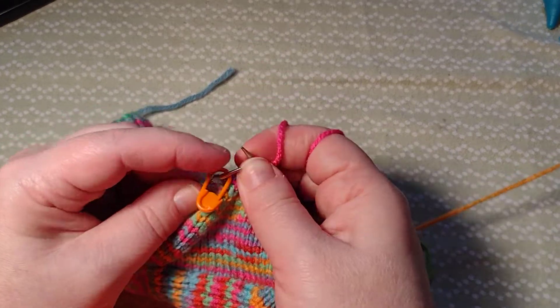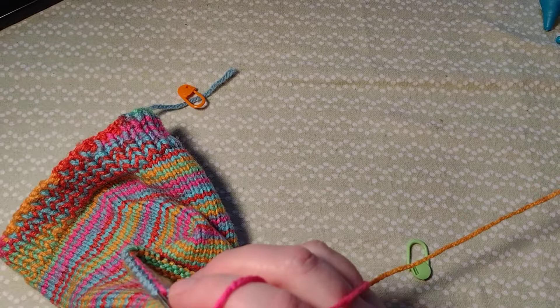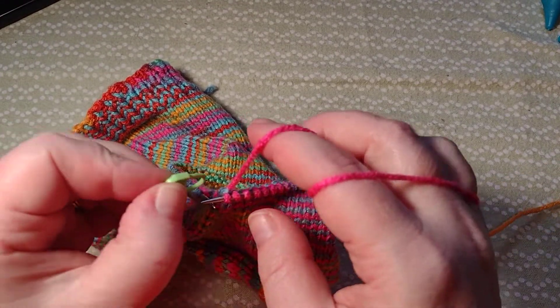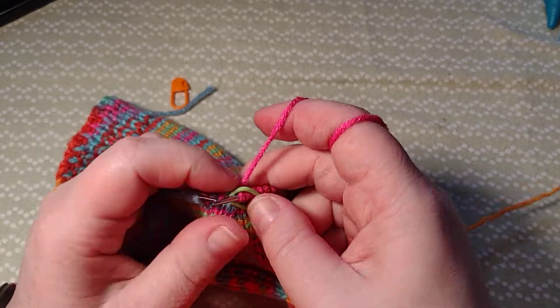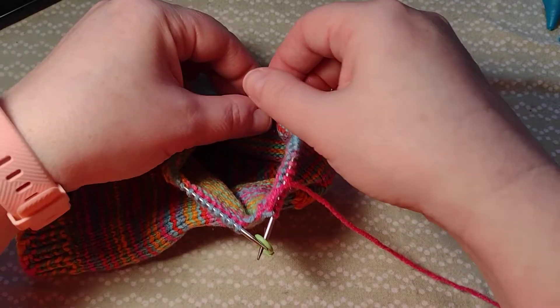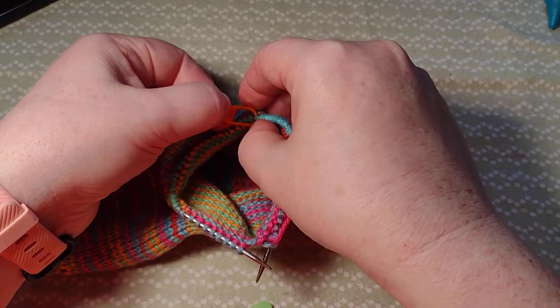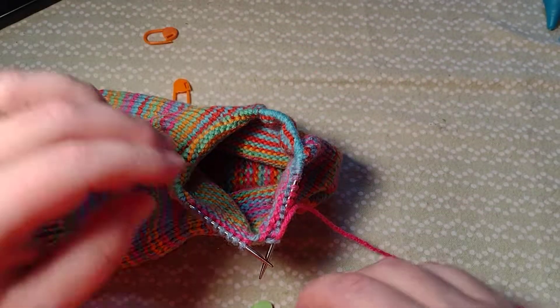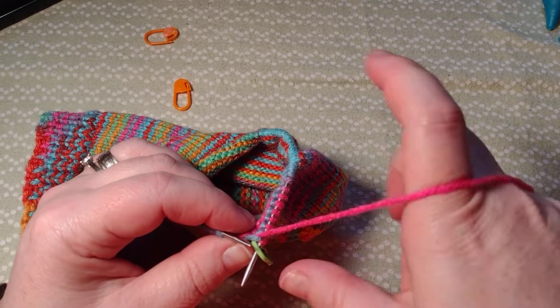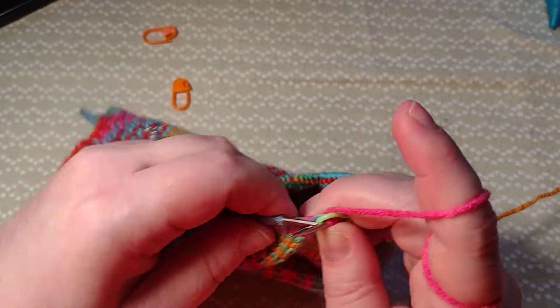Now I'm going to take this orange marker off because that was just for doing the gusset. This is my beginning stitch marker, so this is where I'm going to put my new marker to start my new row. Now this one I can take off because I can unhook it. But if it was some other kind of stitch marker, I would have to wait until I got around to it to take it off.